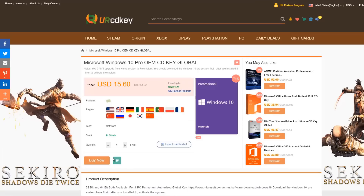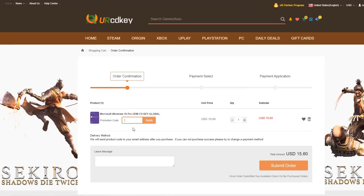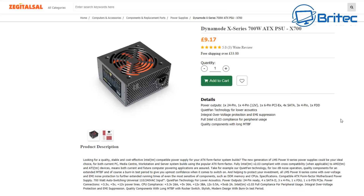This video has been sponsored by URCDKey. If you're looking for a cheap Windows 10 Pro key, you can use my promo code BR01 and you'll get a discount. Links in the video description.